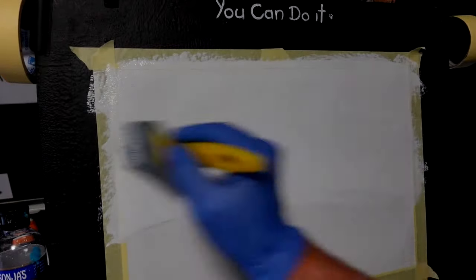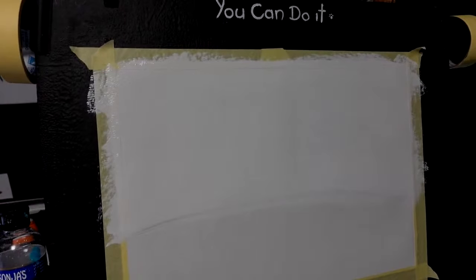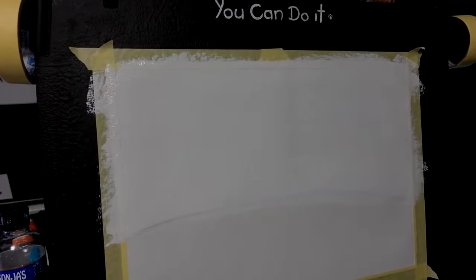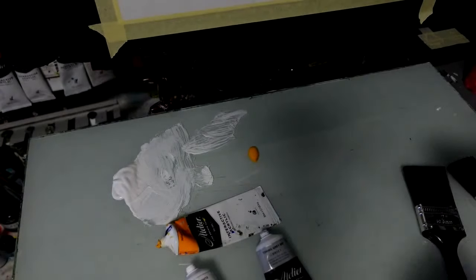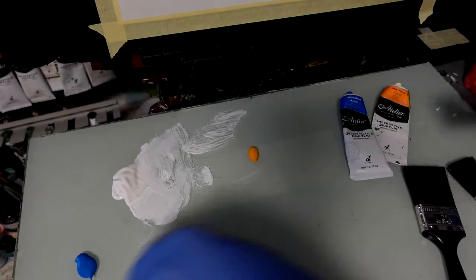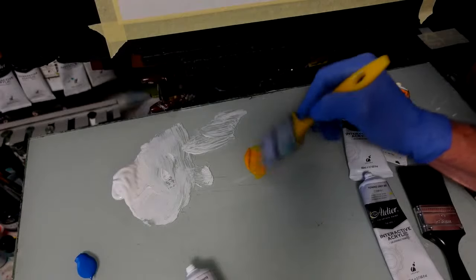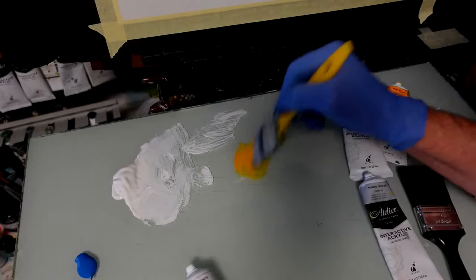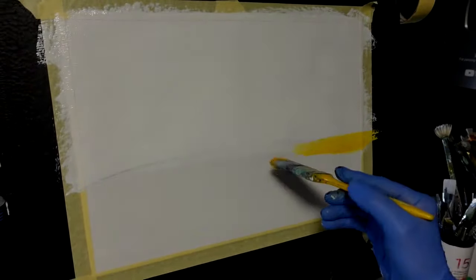I'm going to wipe the brush and then bring the sky colours into it. I'll wipe it on my towel. Now, why aren't I washing it? Because it's going to mix up that white again. Down here I've got some Indian yellow, some cerulean blue and grey. So I want my Indian yellow just for the tiny bit of sun peeking down over the hill there. It's either a sunrise or sunset — either or either.